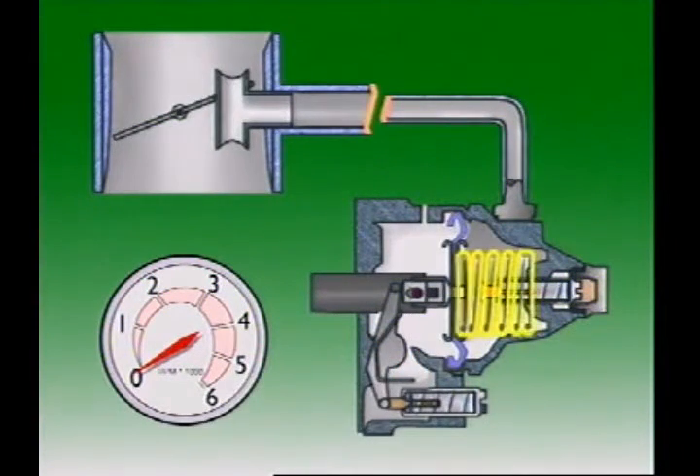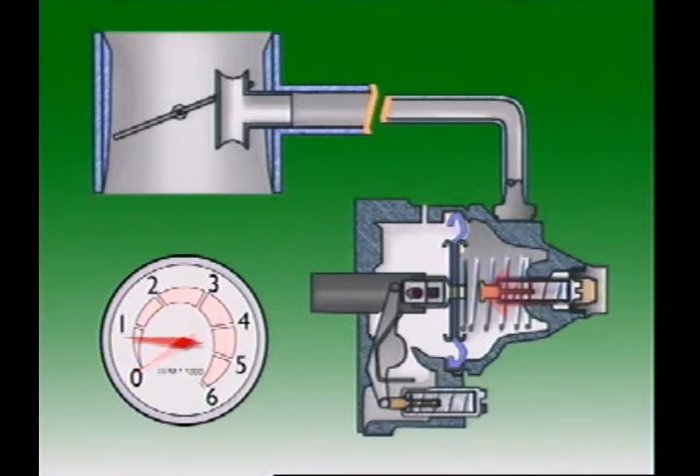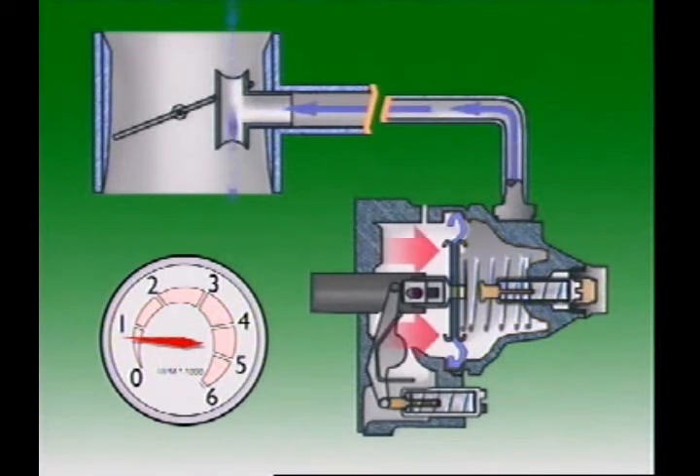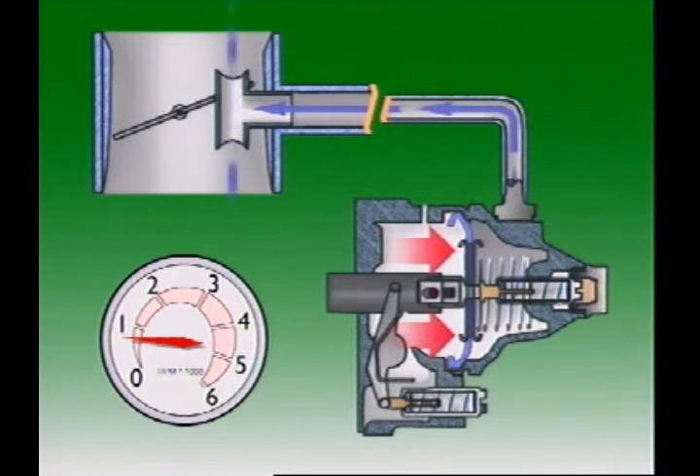When the engine is not running, the diaphragm spring pushes the diaphragm and fuel control rack towards the full fuel position. With the engine running at idle, the throttle butterfly is almost closing the intake and air flows through the auxiliary venturi at high velocity. This produces low pressure there, which is transferred through the connecting hose to the sealed chamber on the spring side of the diaphragm. Atmospheric pressure on the pump side now forces the diaphragm and rack towards the no fuel position, reducing the effective pump stroke and the amount of fuel injected.